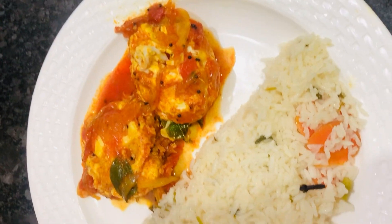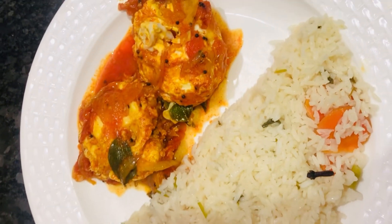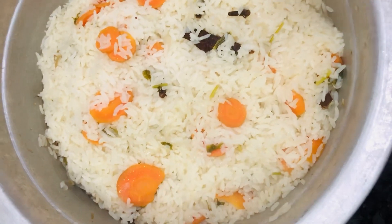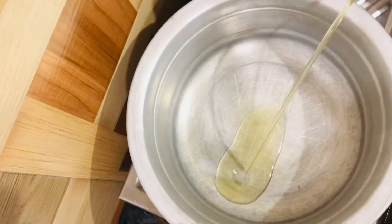Hello guys, welcome back to my channel. Today I am going to show you a delicious white kushka recipe. Firstly, put oil into the pot.